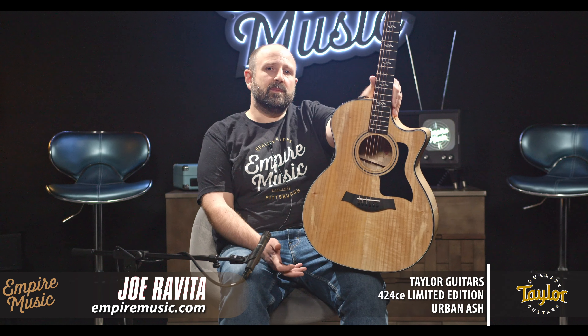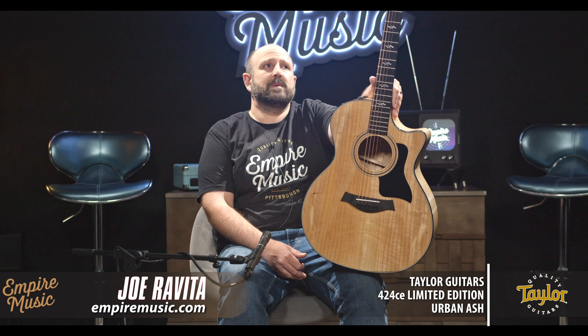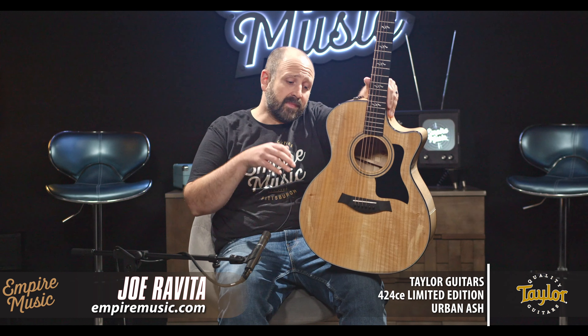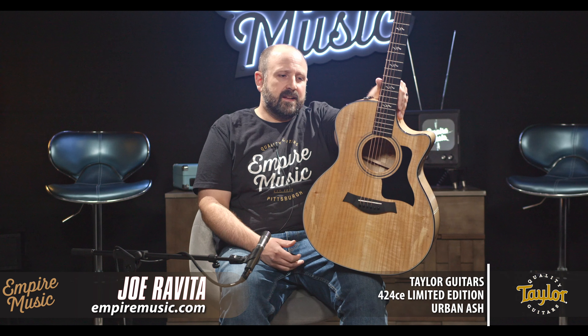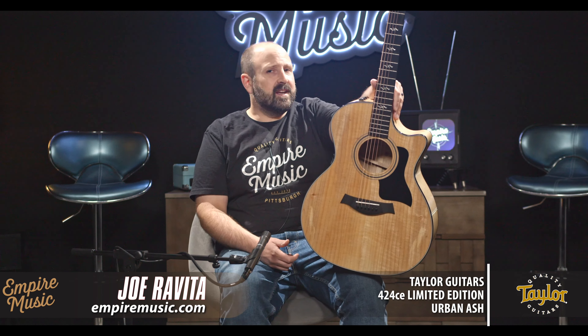Sustainability is going to be a big story about guitar building as we move forward for every manufacturer, but Taylor's really at the forefront of it. Urban Ash is a wood from California that has a very — wait for it — woodsy tone.